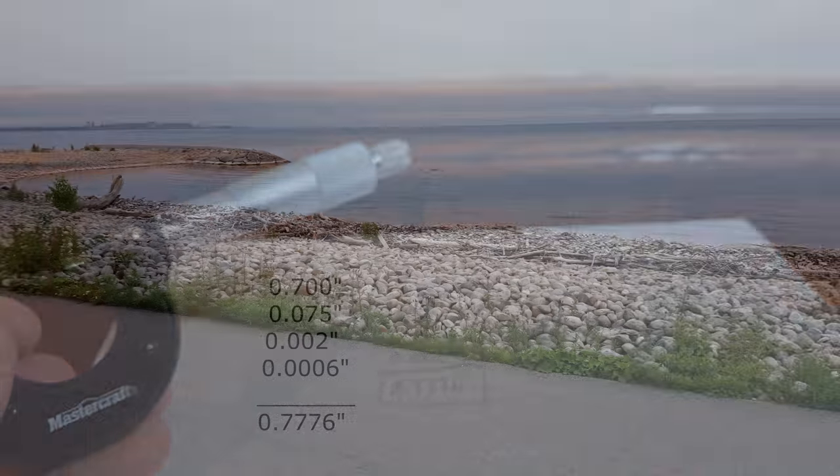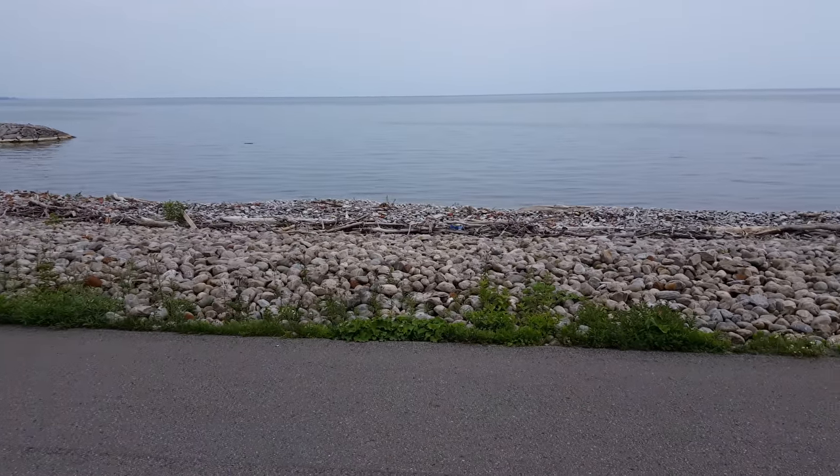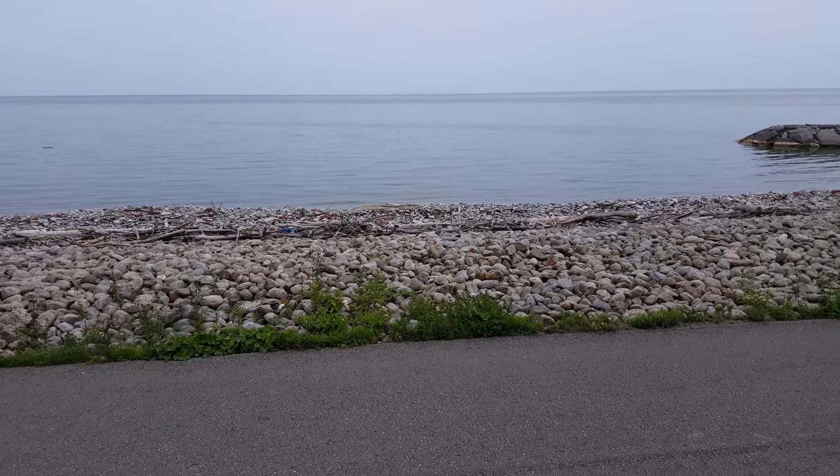And there's our measurement. Thanks for watching — if you have any questions or concerns, let me know in the comments below. See ya!